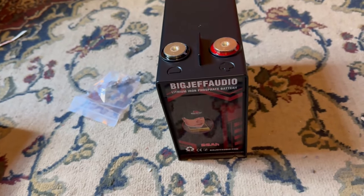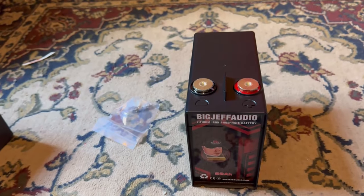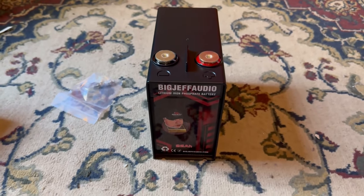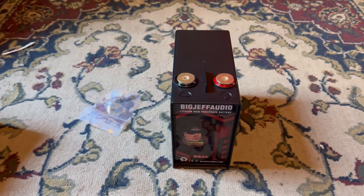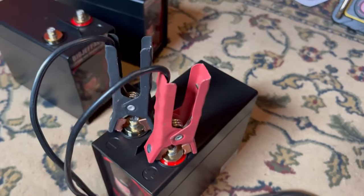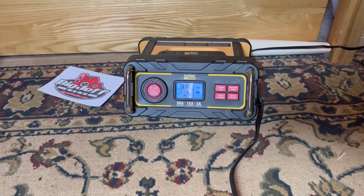The only thing left to do is hook them all up to the car and see how much of a difference they make. My current setup uses three 100 amp hour solar batteries, so it'll be interesting to see how much of a difference the Big Jeff Audio batteries make. Also, remember you've got to charge your batteries when you get them because legally they can't ship fully charged — this one was at about 75%. I'll get all three topped off and then see how they do in the car.